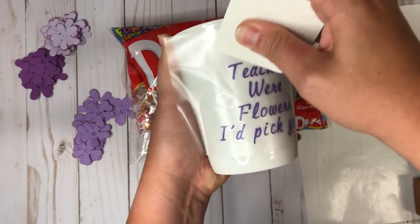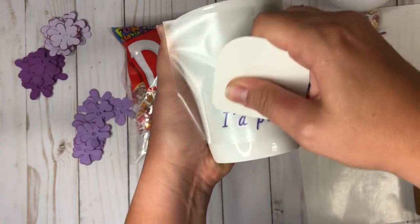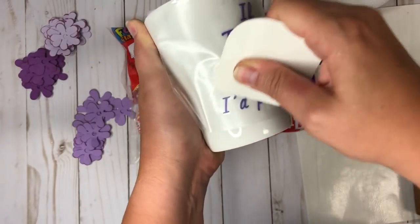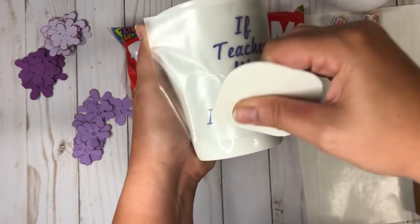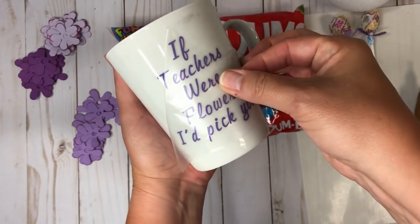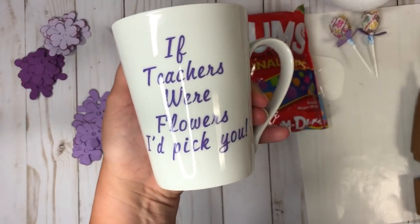I'm going to varnish this on here really good. I'm using contact paper from the Dollar Tree — that's the only thing I use. I love how it just picks the vinyl up and lets it go, and it's only a dollar. You can also pick it up at Michaels, Hobby Lobby, or Walmart, but you get it from the Dollar Tree for a dollar.